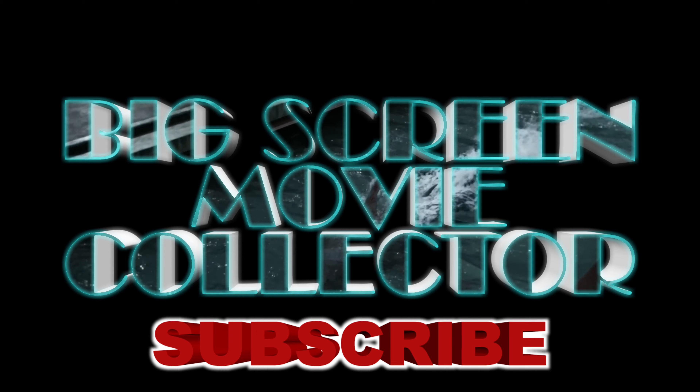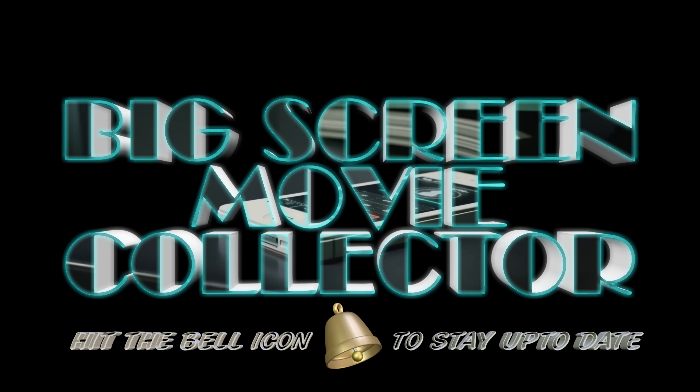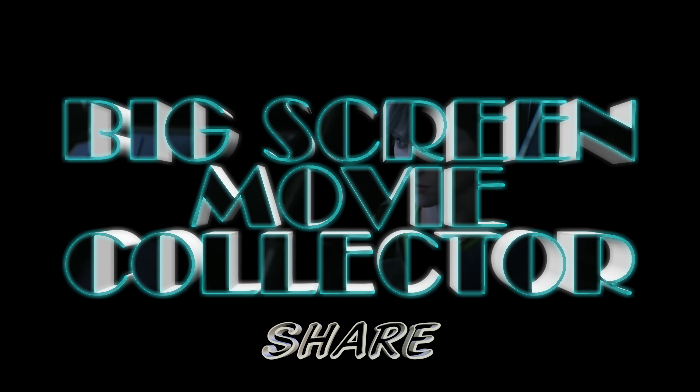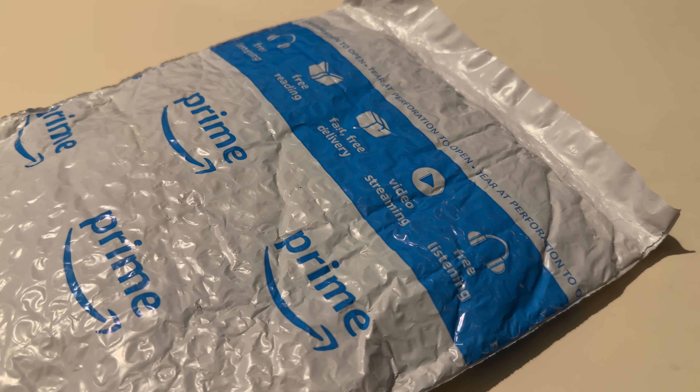Big Screen Movie Collector. Good day to you all, welcome back to the channel.